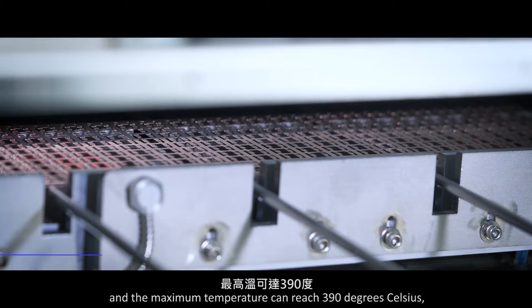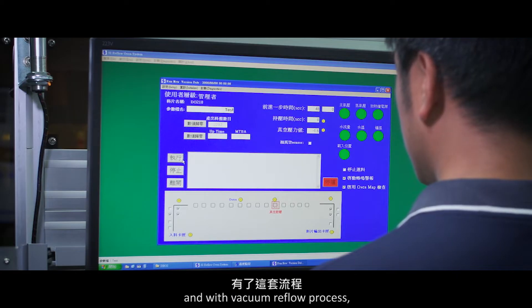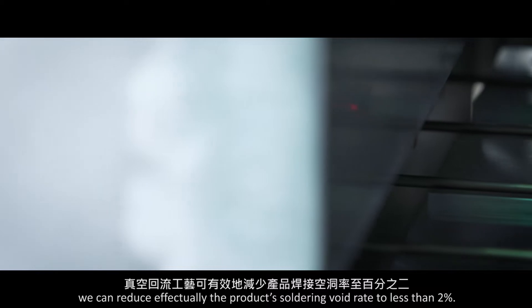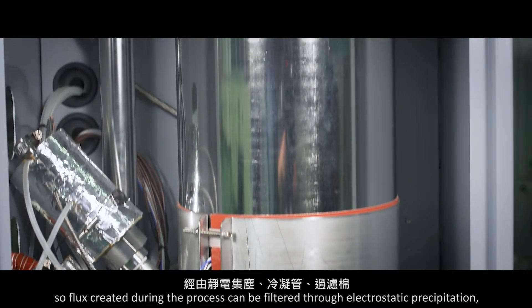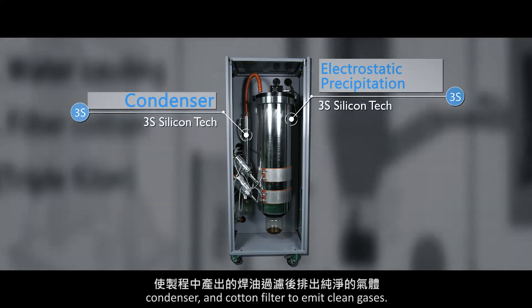The maximum temperature of the vacuum reflow oven can reach 390 degrees Celsius. With the vacuum reflow process, we can effectively reduce the product soldering void rate to less than 2%. It can also be used with the flux collector system, so flux created during the process can be filtered through electrostatic precipitation, condenser, and cotton filter to emit clean gases.